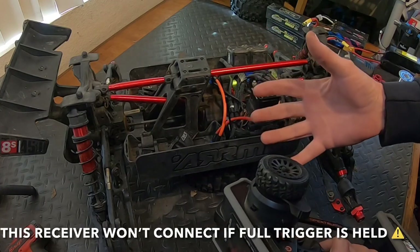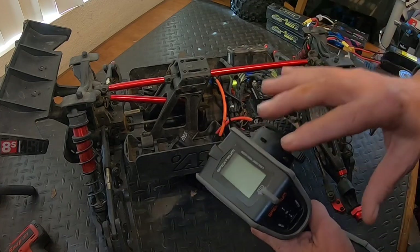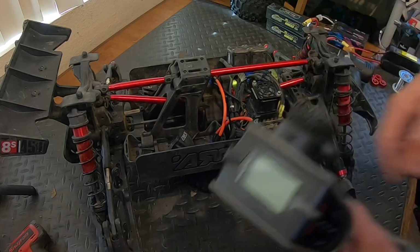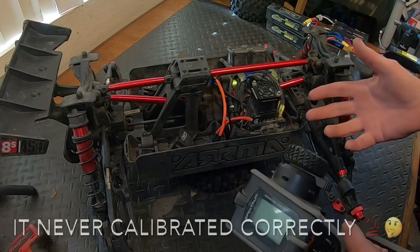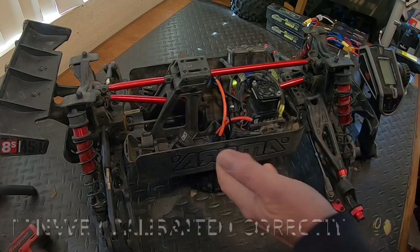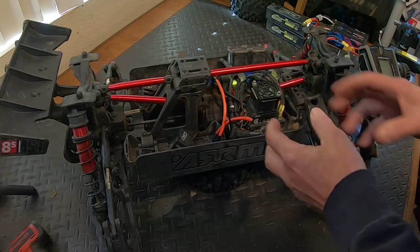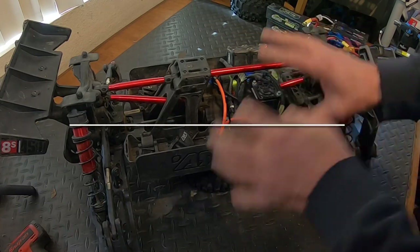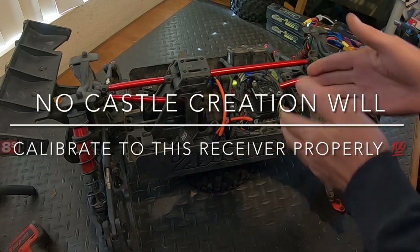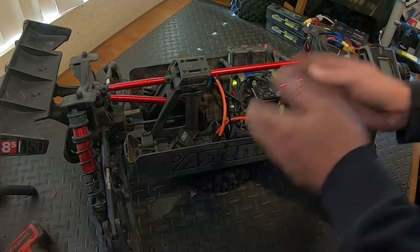Then it'll arm itself. But because the AVC receiver is not active when you power it up until it's been sitting still for a while, it's messing with the Castle ESC calibration for the remote. It's not giving me those audible signals. I've had to do this step over and over again and finally got it to work, but I'm not sure it's right. I think the AVC on this receiver working with this Castle ESC is creating a communication error.